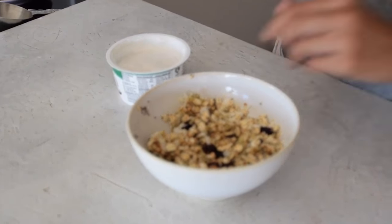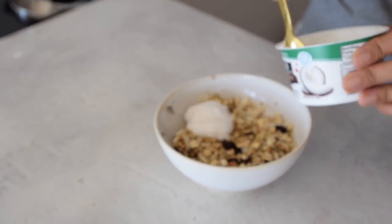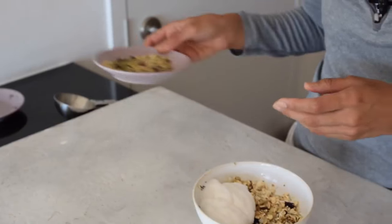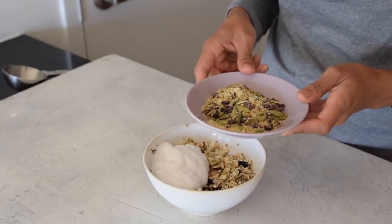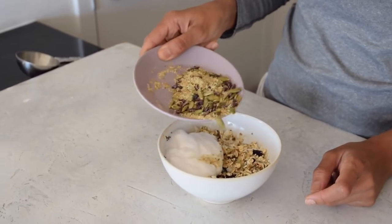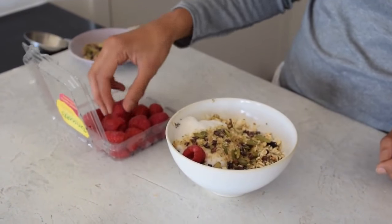We're going to serve it alongside some coconut yogurt — you can also use plant-based milk. Then we'll add even more superfoods: a tablespoon each of flax seed meal, pumpkin seeds, cacao nibs, and hemp seeds.